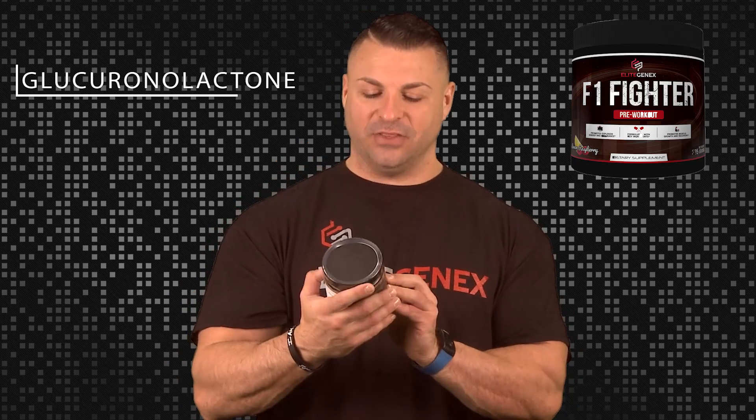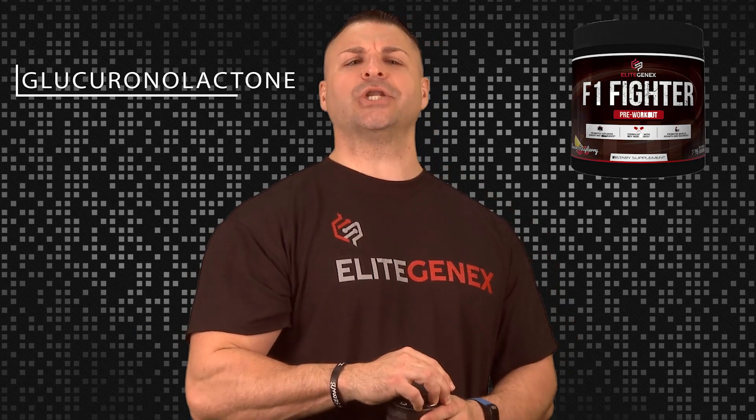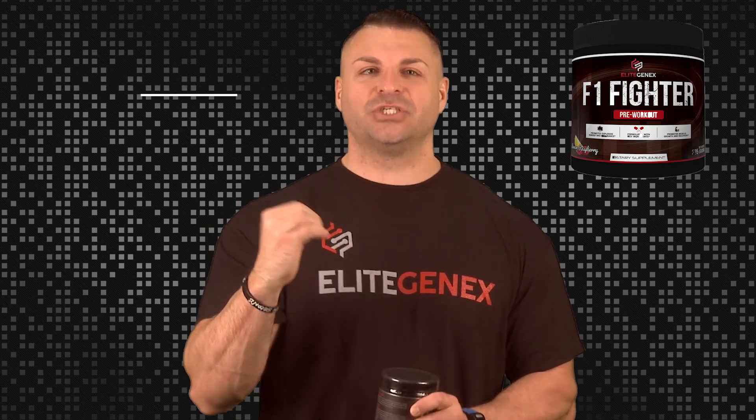Next we have glucuronolactone. You've probably seen this before because they put it in energy drinks all over the place, and it is definitely found in the Elite Gen X F1 Fighter. This is a good detoxifier, but more importantly for athletes, it increases mental alertness — that's why they put it in energy drinks. You need to be mentally alert in the gym.